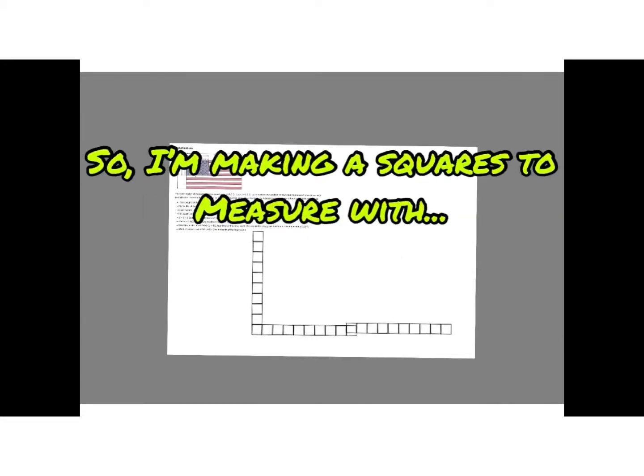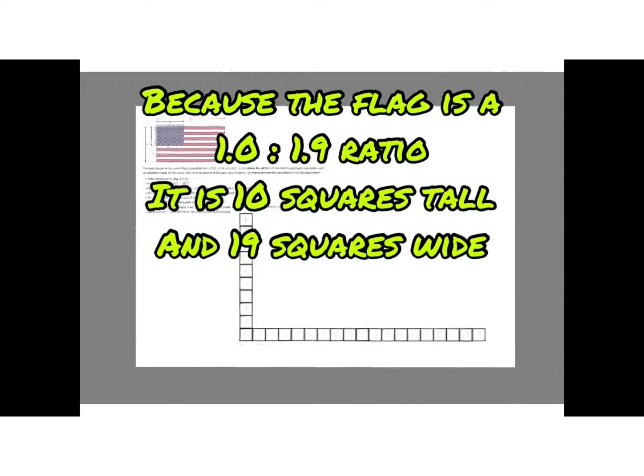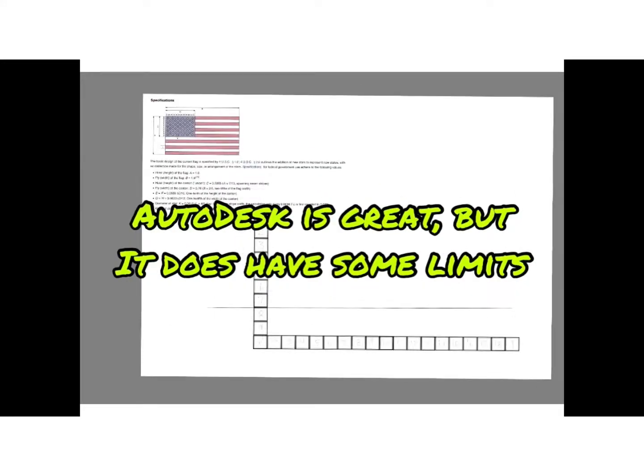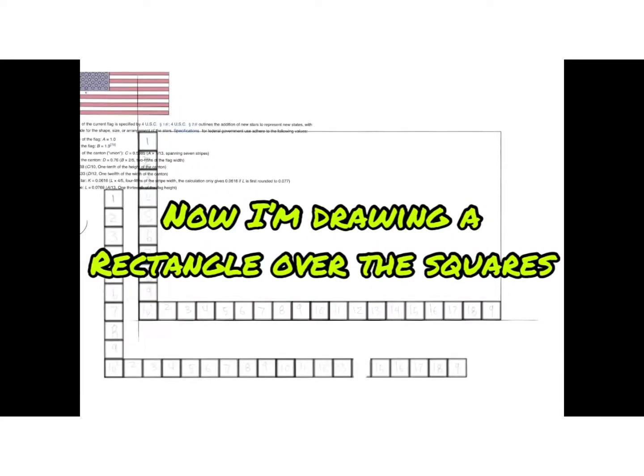So I'm making squares to measure with. Because the flag is a 1.0 to 1.9 ratio, that's 10 squares by 19 squares. Autodesk is great, but it does have some limits. Here I'm making sure that the squares are straight. Now I'm drawing a rectangle with squares.